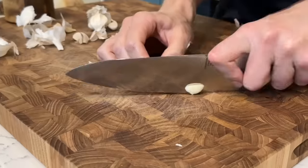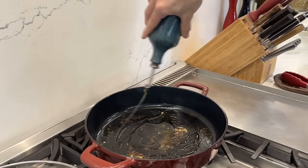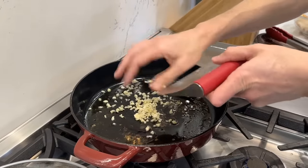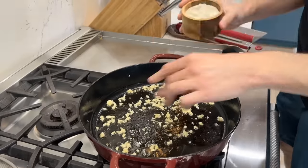I'll take about five cloves of garlic, smash them out of their skin, and finely mince them. Add another nice glug of extra virgin olive oil, garlic goes in, give it a nice mix, bring the pan back over the heat, a little bit of salt and pepper.